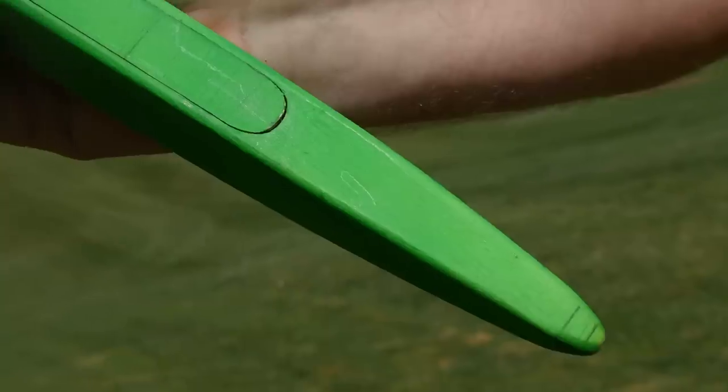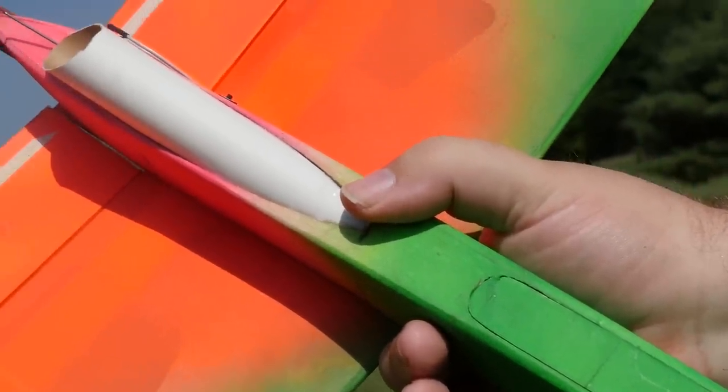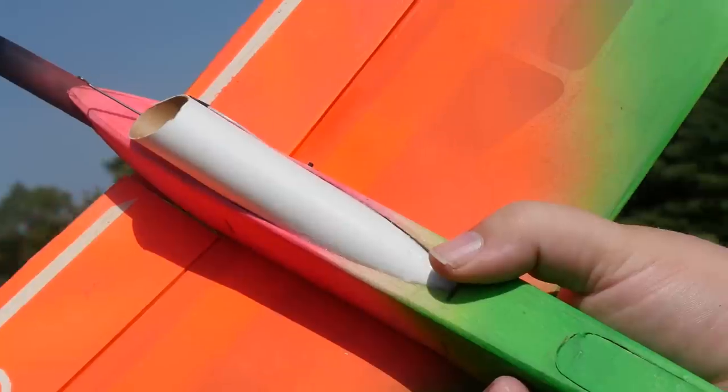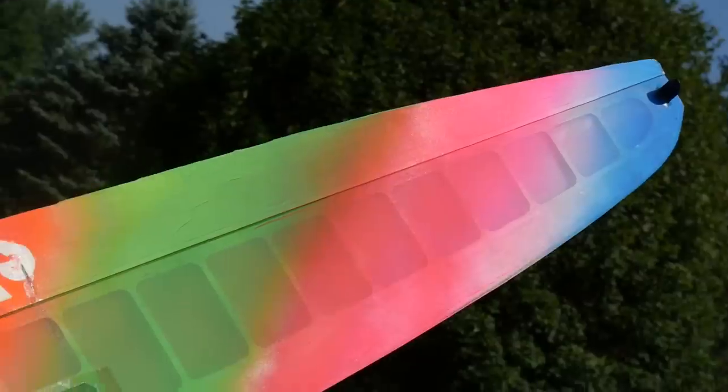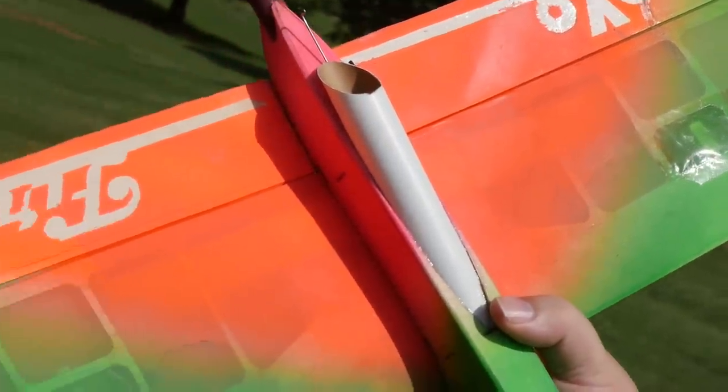Top one — what is that? Actually, the top one is one I'm getting used to. It's one that Josh makes, and it's a brand-new one that I'm still learning how to fly. It's going to probably be my favorite one to fly at night because it's lit up for night flying. It's a night flying DLG.